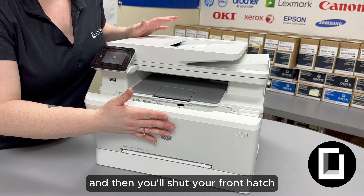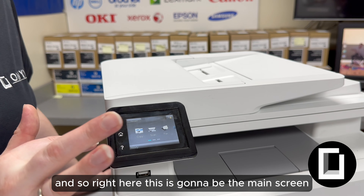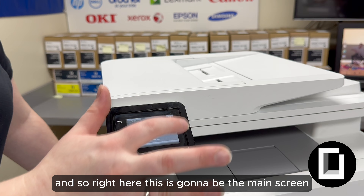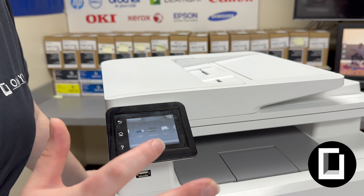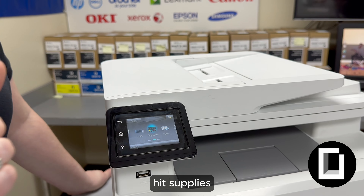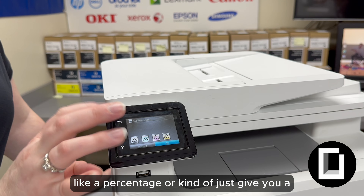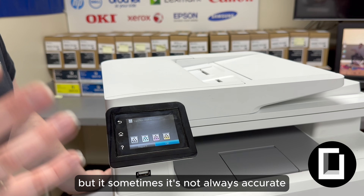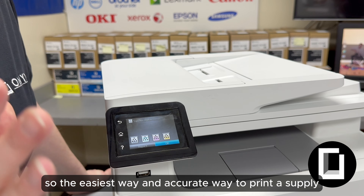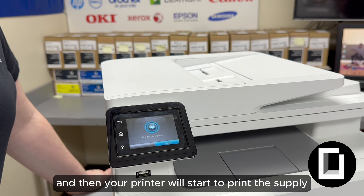Now that we got your toner changed, what we're going to do is print a supply status page. So right here is going to be the main screen — you'll just slide it over to the left. Once you see supplies, hit supplies. This can tell you a percentage or kind of give you an eyeball of what toner you have remaining, but sometimes it's not always accurate. So the easiest and most accurate way to print a supply status page would be to hit that report button, and then your printer will start to print the supply status page.